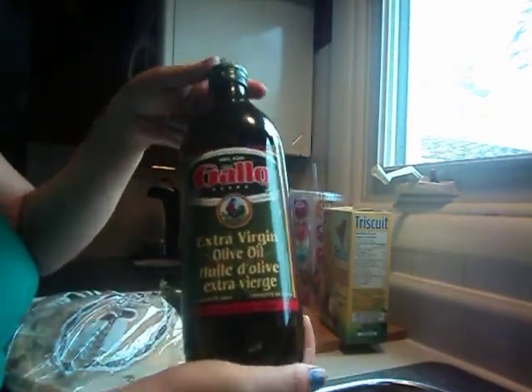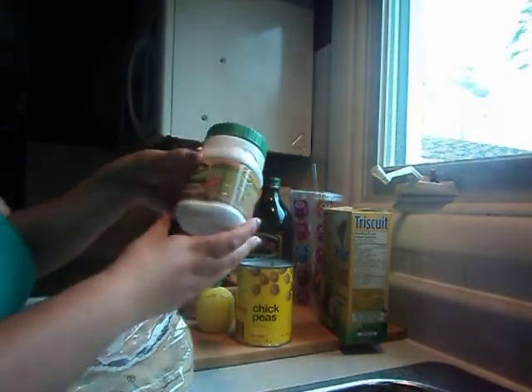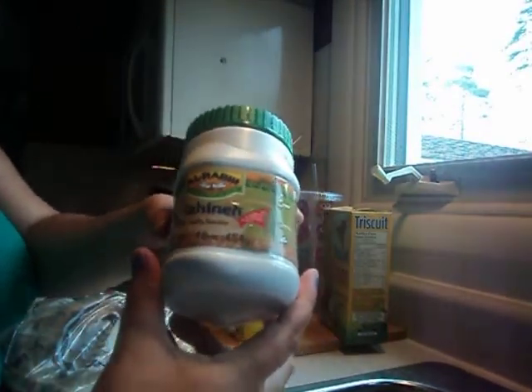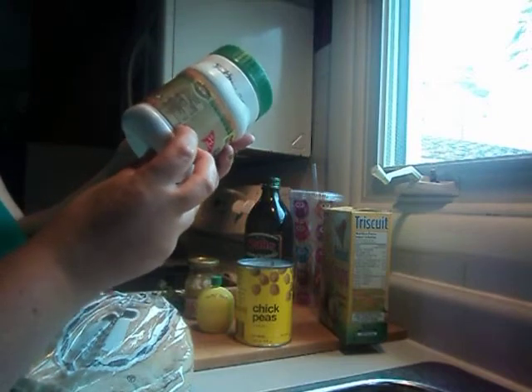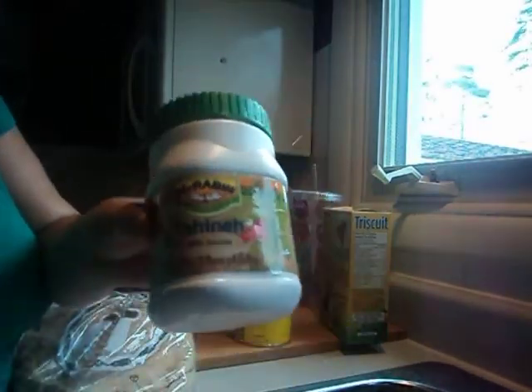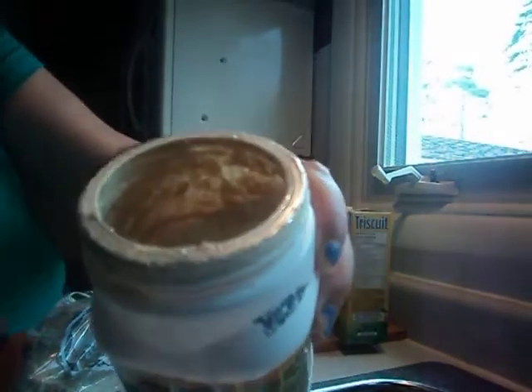You're going to need some olive oil — I have extra virgin olive oil here, but you can use any kind. This next ingredient is very important: it's called tahini. Tahini is a sesame — it's like a sesame paste. You'll only use a teaspoon of this; you really don't need very much.